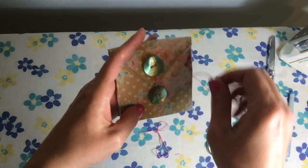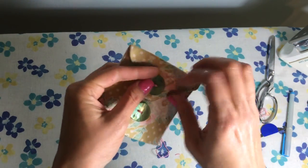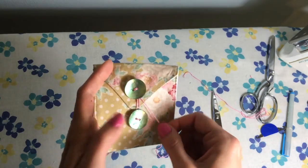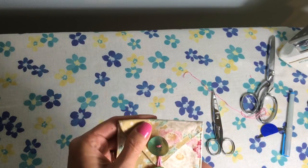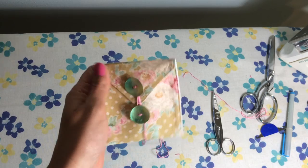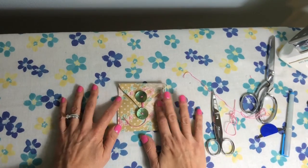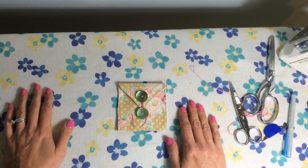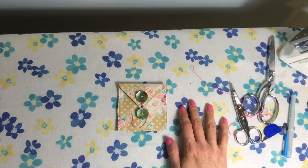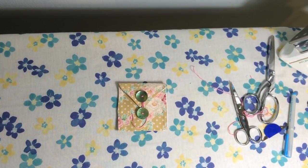Now we've got our second button sewn on. The only thing left is to wrap our string — I wrap it a couple of times around and then once around the bottom button, then cut off the excess. And now we've got our cute little fabric envelope! I think they're so cute. You can use any fabric you want, any buttons, any size — if you can make a paper envelope, you can make a fabric one. I hope you enjoyed the tutorial, I hope it made sense, and thanks so much for watching. If you have any questions, please let me know. Have a great day!